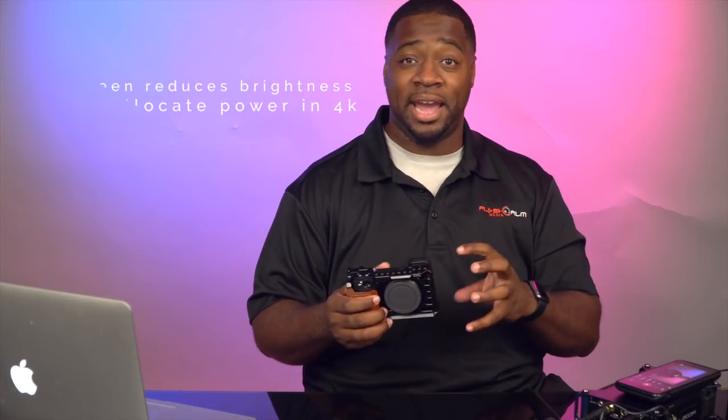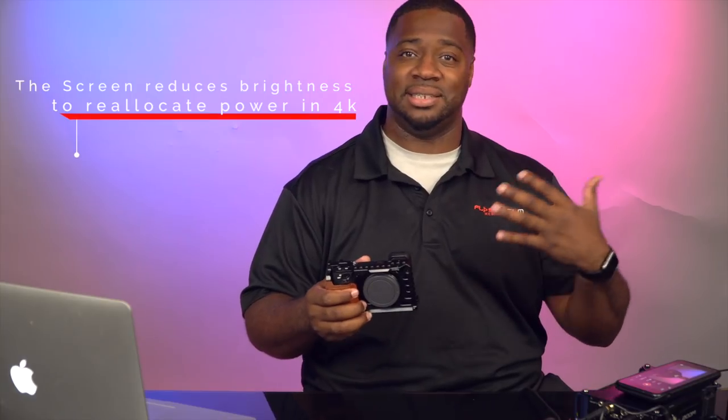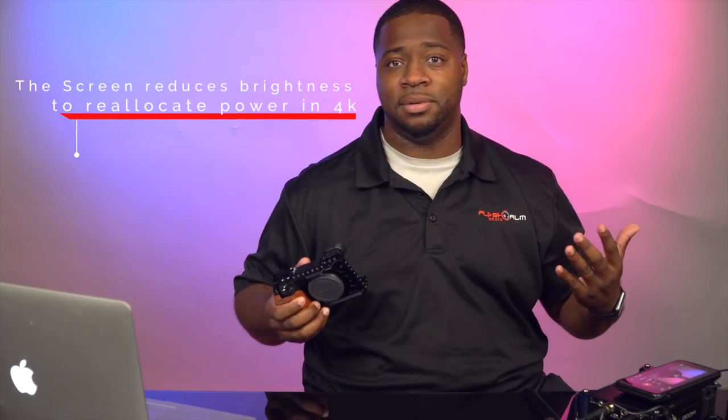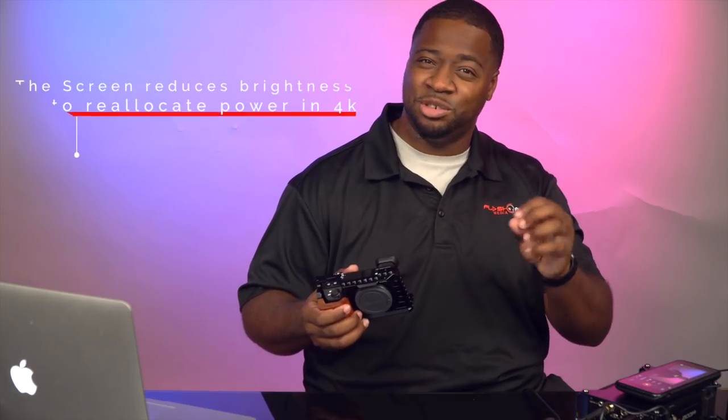Number two is the battery. At 4K, it pulls a lot more energy than it does at HD. That's why you can record at HD for hours and there's no problem. Number three is the screen — that's the two and a half, the halfway thing: the screen.